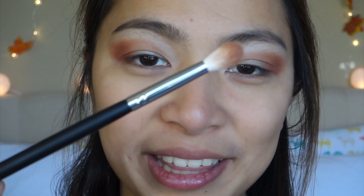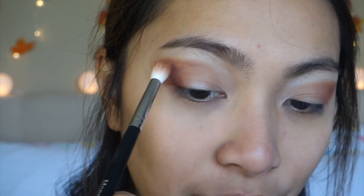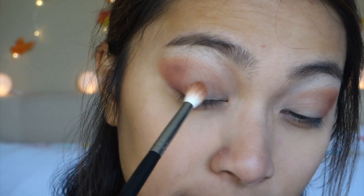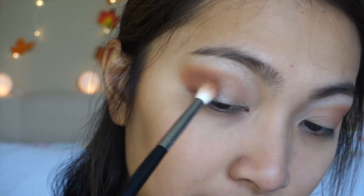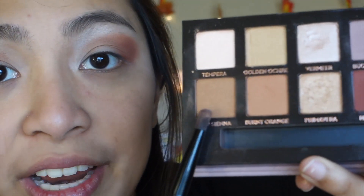Going back to my fluffy blending brush, I'm going to blend those two — well, three — eyeshadow colors together so that it doesn't look patchy. Now for my base, I am taking the shade Raw Sienna — that's this shade right here — and I'll be applying that on my lid.